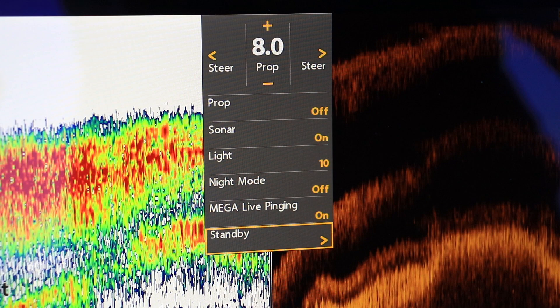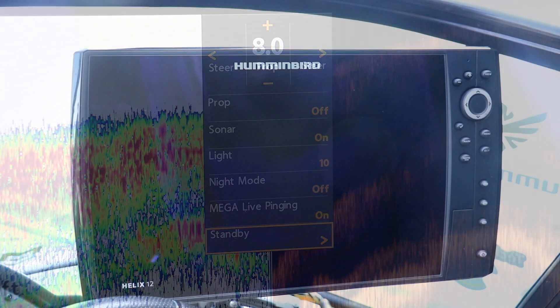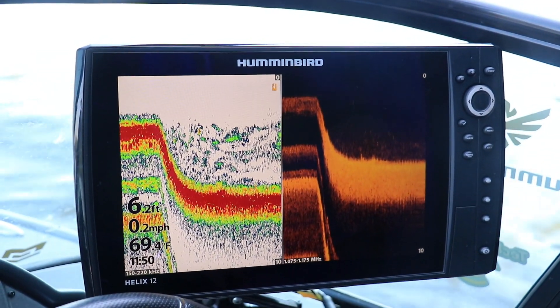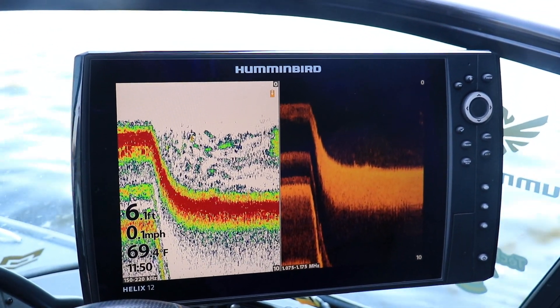When you exit standby mode, your Helix wakes up immediately, with all sonar transmissions, position updates, and screen brightness returning to normal right away.